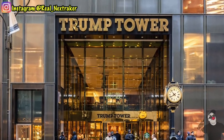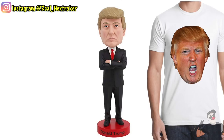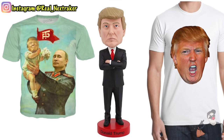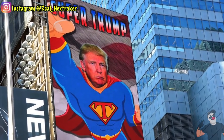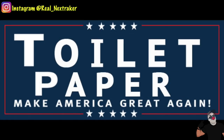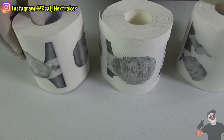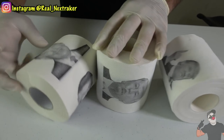Trump is known for having a big ego and boasting about his success. He also has his brand all over the place, such as buildings, hotels, and casinos. And don't let me get started on his merchandise — whether it's endorsed by him or not, the man's name and face is in all sorts of things. Except for maybe one thing: TP. That's right, you can find Trump's face on rolls of toilet paper, and that is perfect to get him with the following prank.